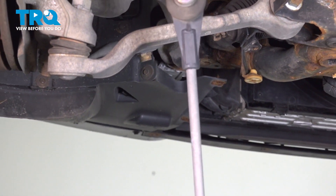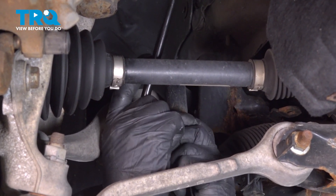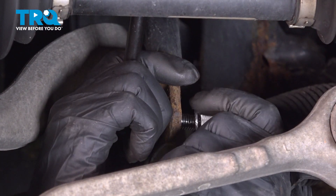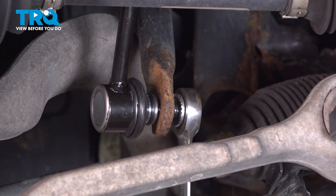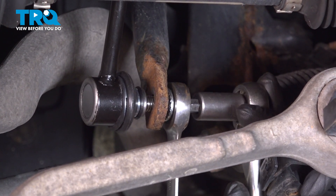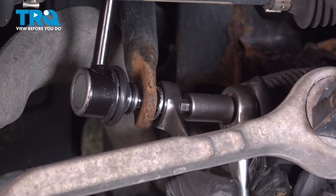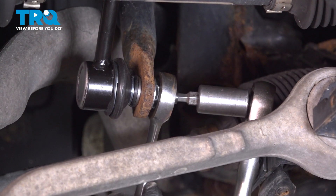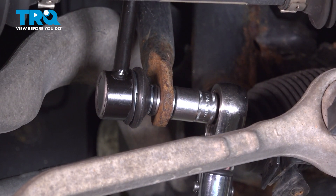Slide that off and slide the link down. Take the new link and slide it up. Put the nut on, and I'm going to use a 5-millimeter hex socket to prevent the stud from spinning. Tighten the nut down and torque this nut to 42 foot-pounds.